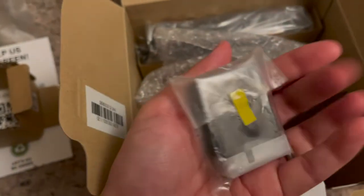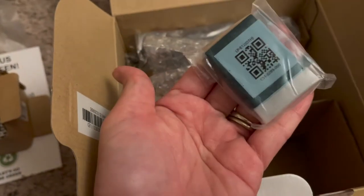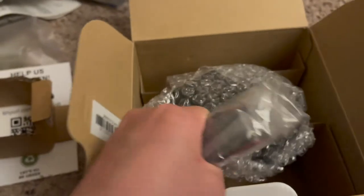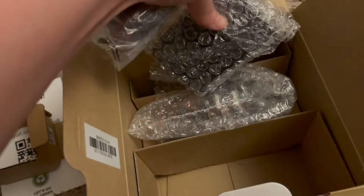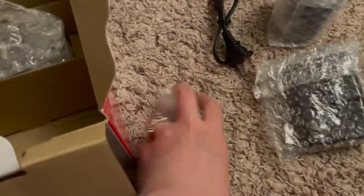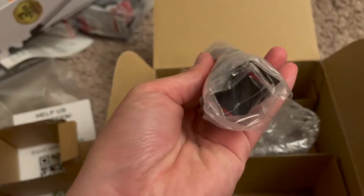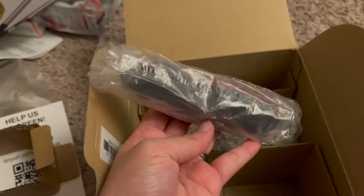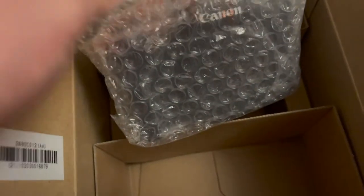Next is the battery. Got the battery. Next is the charger — for the battery. I'm going to take the plastic off. And I think this is the strap. And the camera. Nice.